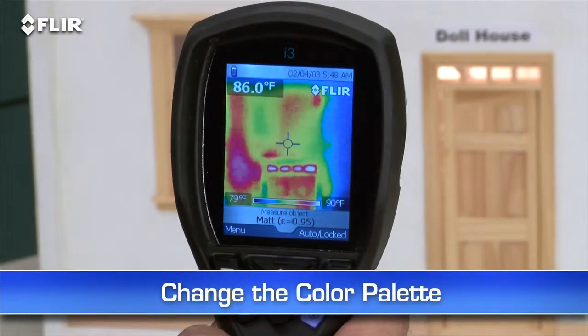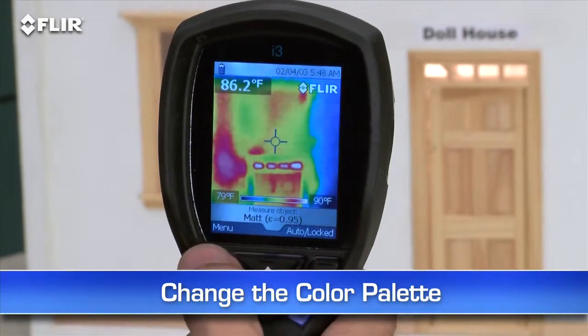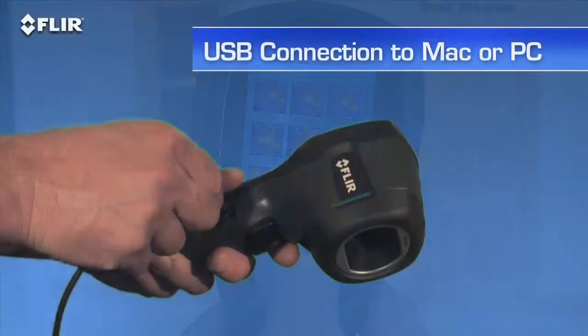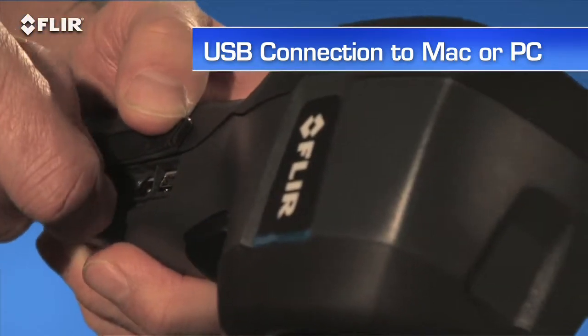Use this simple interface to set the emissivity and other parameters so you're detecting surfaces correctly. Change the color palette to the one that works best, lock the temperature range, and so on. Every i-Series camera stores thousands of radiometric JPEG images. Pull them up in the archive, or import them later to a Mac or PC with a USB cable or from the removable SD card.